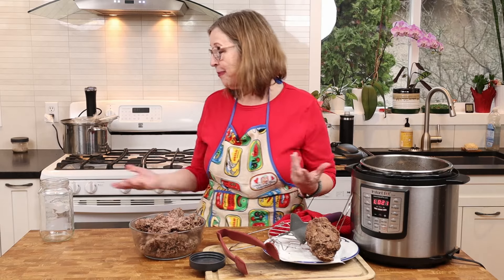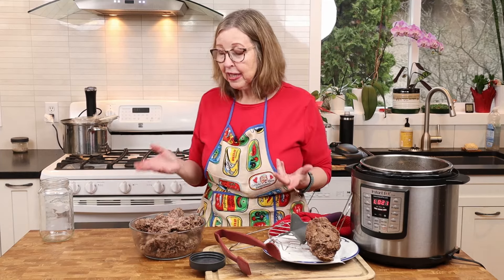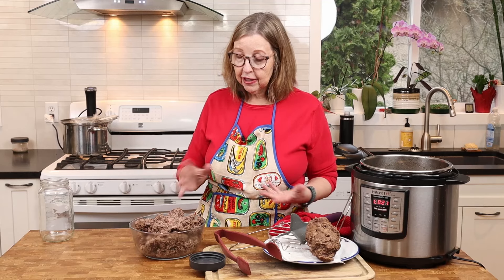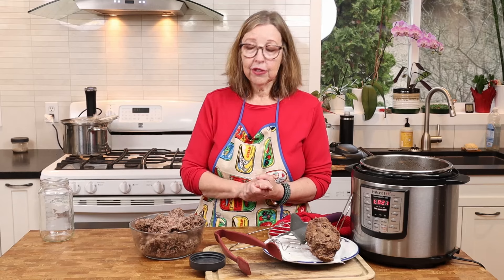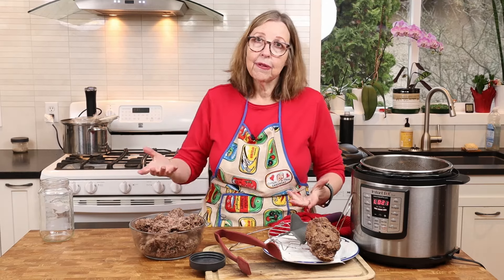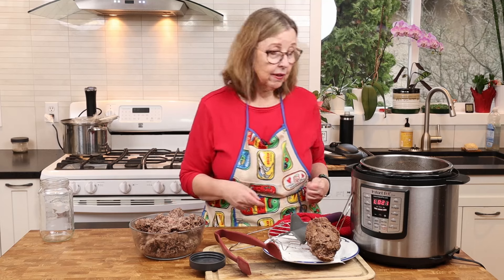Between me and the dogs, this will get used up within three or four days. But this is also a really good freezer meal prep — you can vacuum seal it in one-pound bags, flatten them, and put them in your freezer so you've got ground beef ready for future recipes. I made this much because I knew it would all get used up this week.